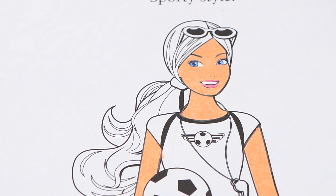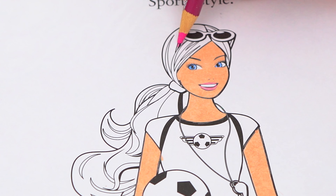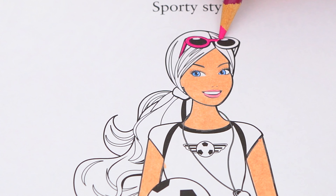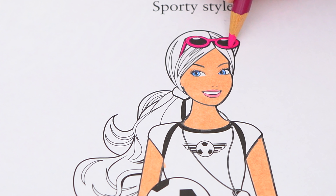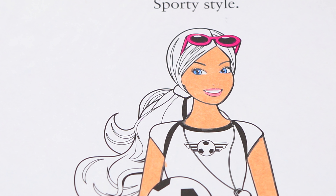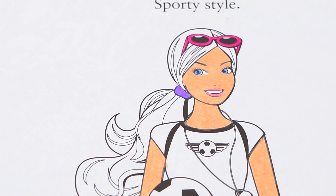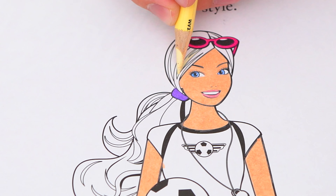Next, let's color in the sunglasses on her head hot pink. And let's make her hair tie purple. And let's color in her hair light yellow.